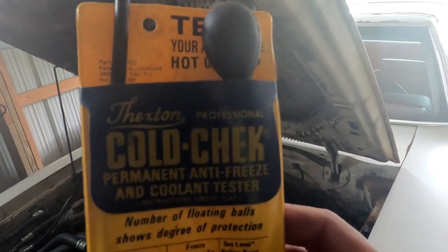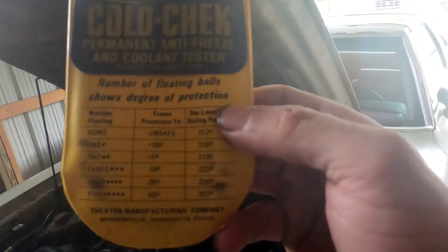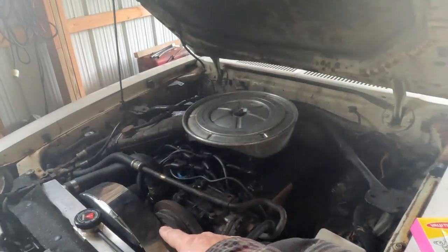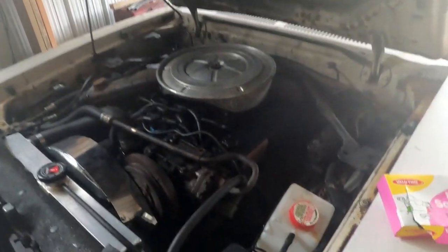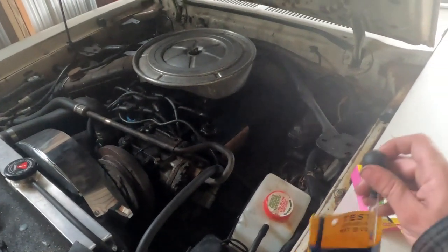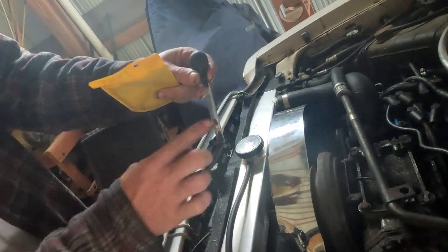Now what this little guy does is it checks your radiator fluid and it'll tell you if you have a lot of water in it or not. So you take it out like so — now you see there's these check balls on there.